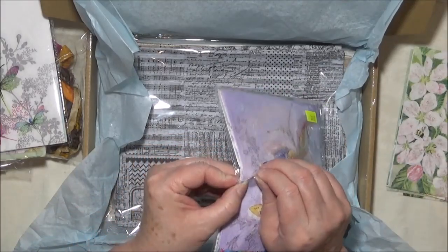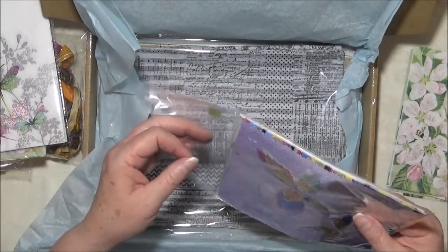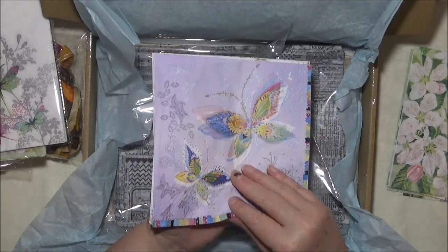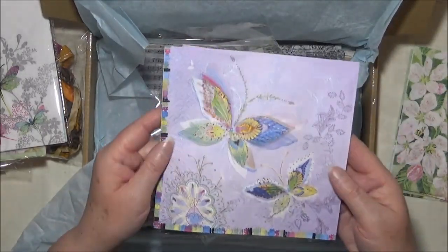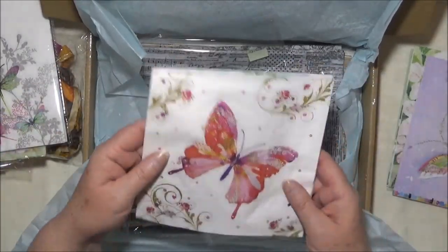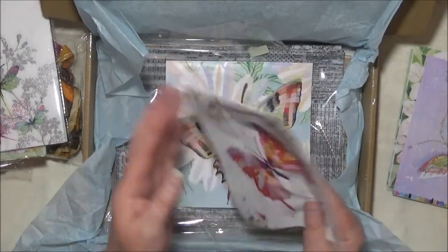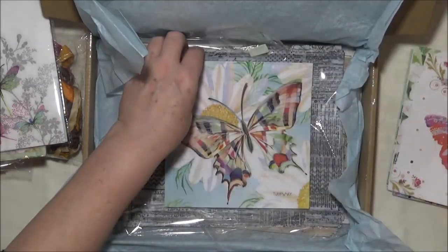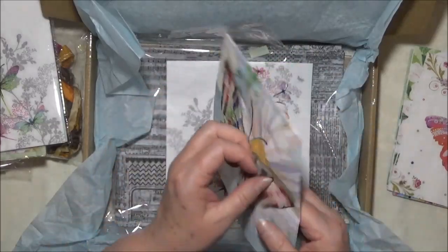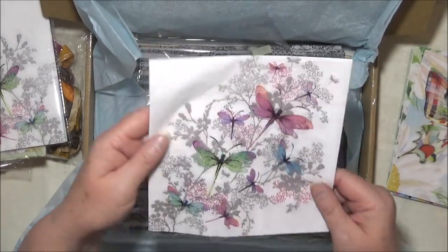We do a bit of a napkin swap — I find some, I give them to her, she finds some and gives them to me. This one is a gorgeous purple butterfly design on all four panels. And another butterfly — this is beautiful too, I love the butterfly ones. It's got a little bit of gold coloring. And again another butterfly, all four panels. And this one has dragonflies.